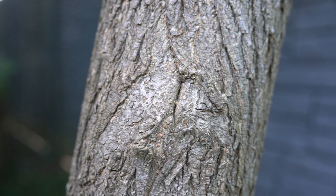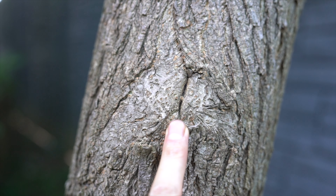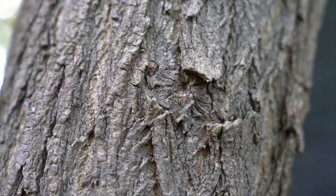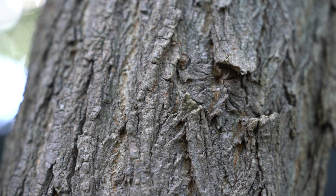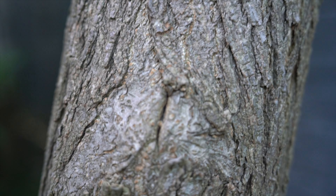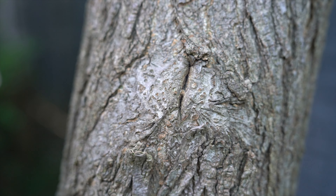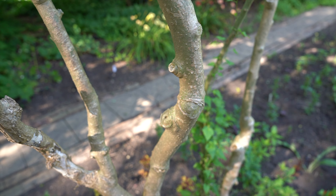I'm going to show you some examples of callus rolls and how they don't heal right versus how they do. Here is a good example of a very good callus roll — you can't even tell that there was a branch in there. Right here is another one — you can't even tell. Trees have a way to heal themselves, but you've got to use the proper technique. Can you see the callus roll right there, smack dab in the middle?